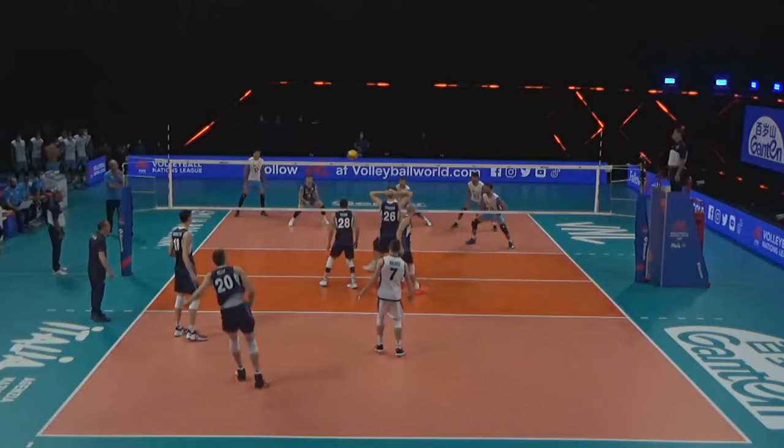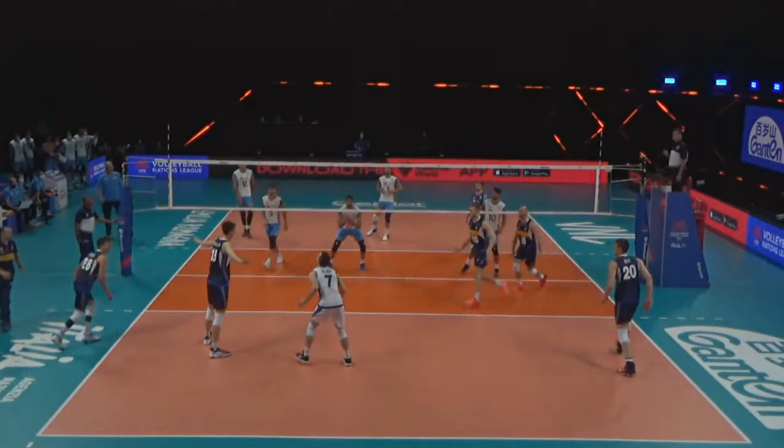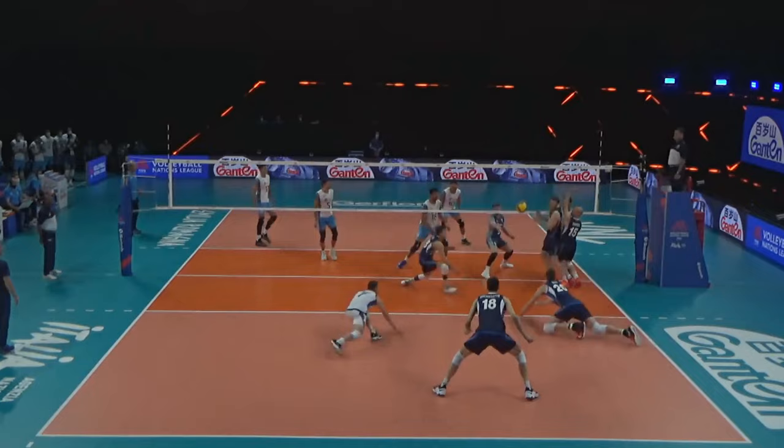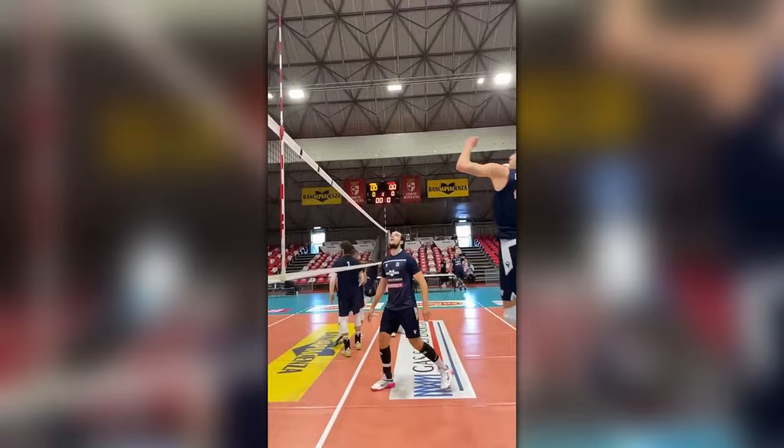Defense on the front line has two options: either a defense option from a direct spike, or coverage of tips that fall behind the block. Given the Italian's height, most viewers would want to know about his attacking potential, which we'll talk about now.